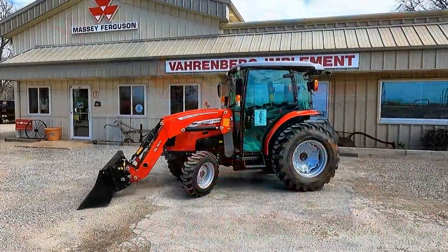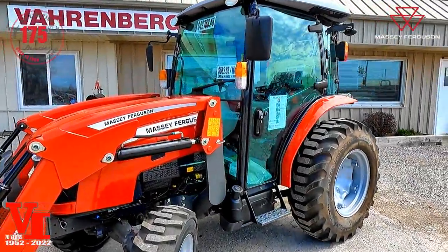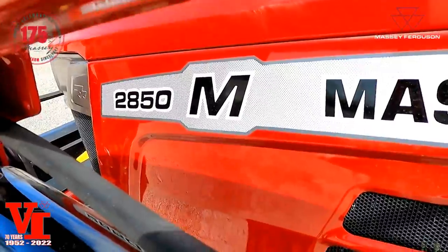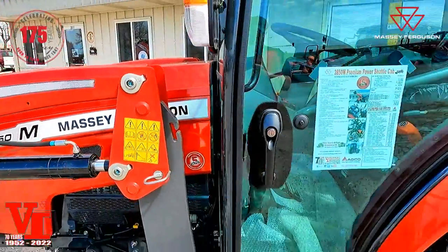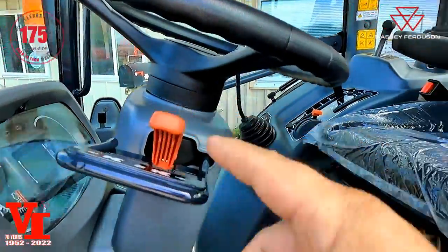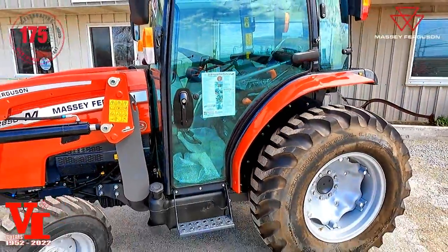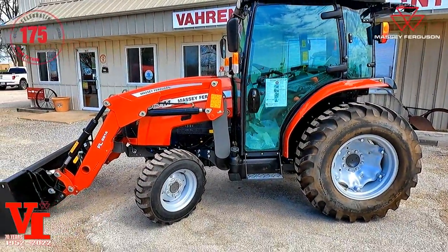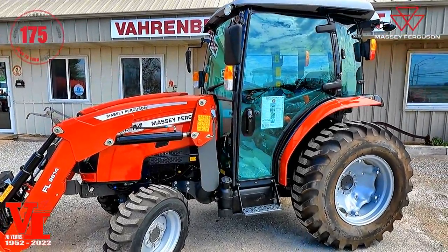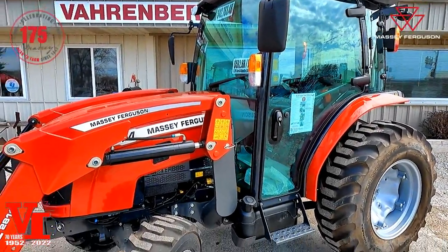Welcome back to another Varnberg Implement product informational series video. Today we're here with another Massey Ferguson premium cab compact utility tractor — the Massey Ferguson 2850M. We have done a previous video on this, but today we're going to talk about the one with the power shuttle transmission. We'll do a normal walk-around showing features and functions, then jump in the cab for controls and operation, and then take you for a ride.